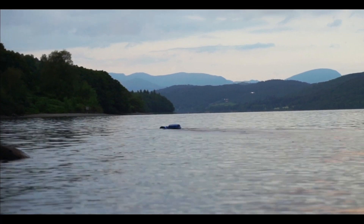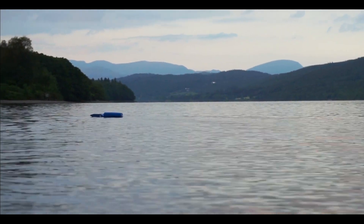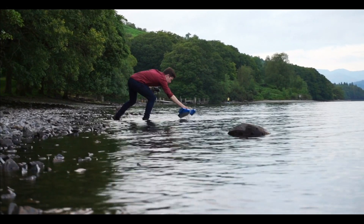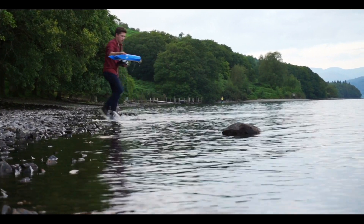Oh, it's sucking in the water. Dave, we might need you here. Uh-oh. Unfortunately, the boat had sucked water into its air intake and been unable to rise up enough to skim across the surface.